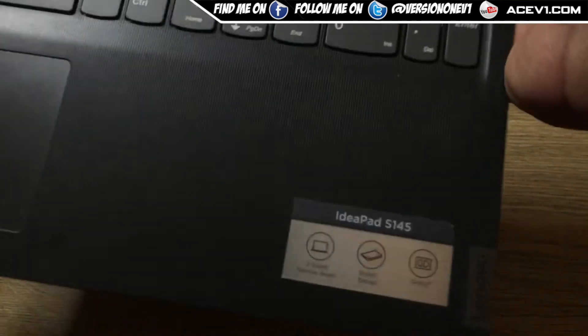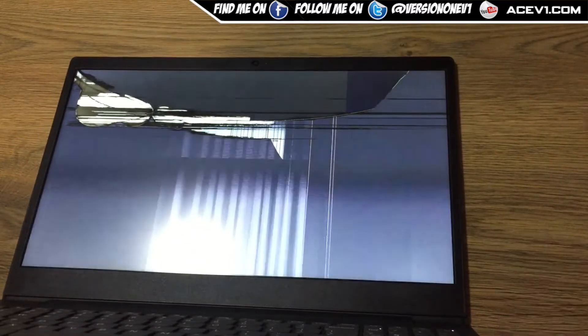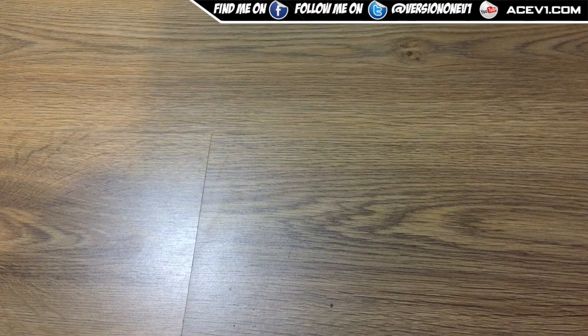The issue with this laptop is pretty simple — turn it on and boom, as you can see the LCD is smashed. I've got a client who gave me this laptop and wants to fix it. The only way to fix a broken LCD is to replace it — you have to change the LCD. So this is now my job: remove the LCD, find the part number, order it, and get it replaced.